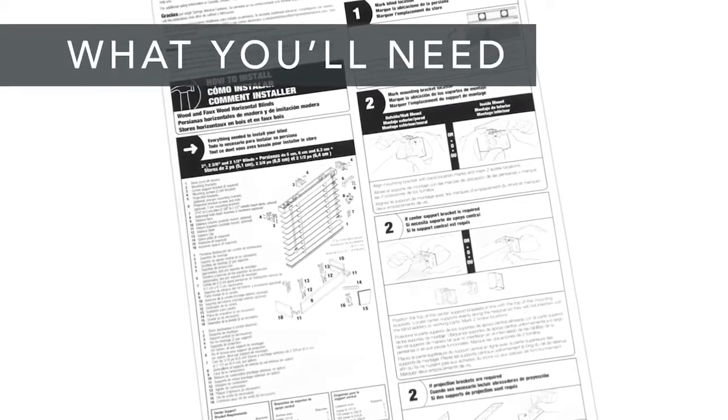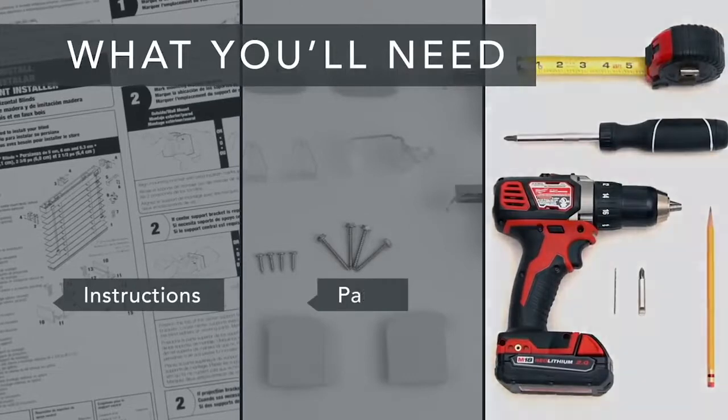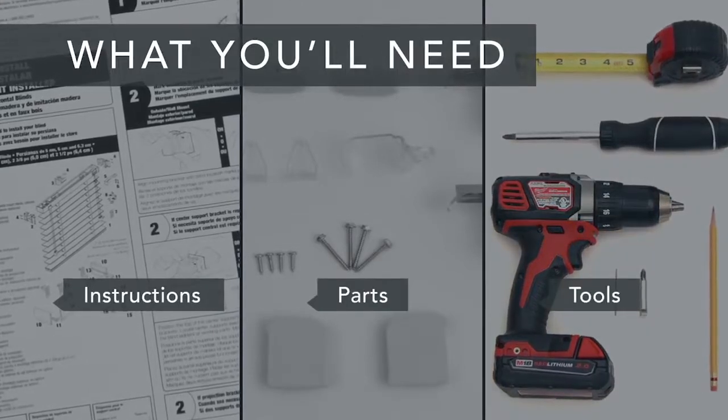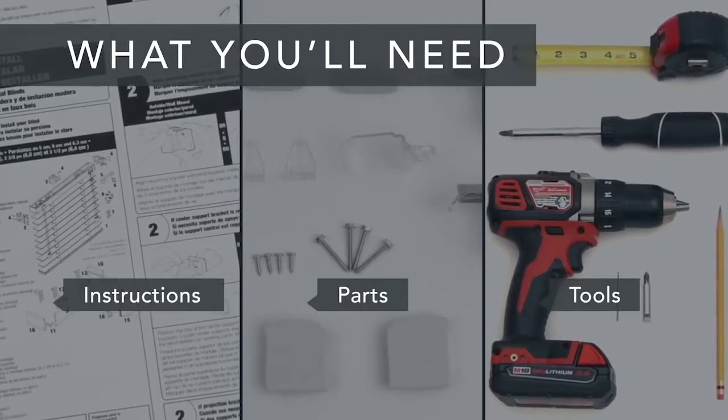First, take a look at the installation guide that was included with your shade. Make sure you have all the parts and all of the tools you'll need. And if you're installing into anything other than wood, get the appropriate screws and anchors.